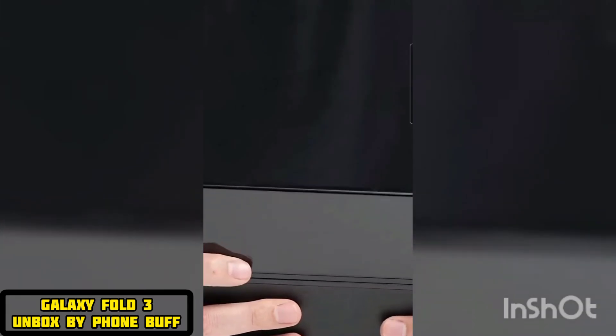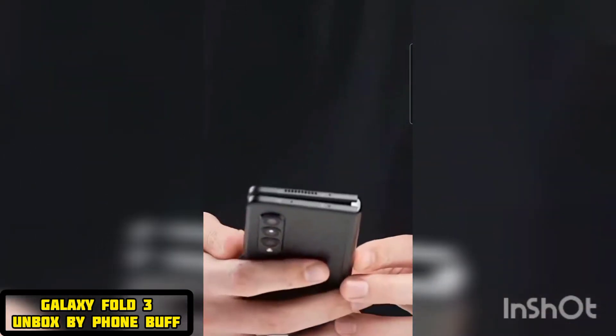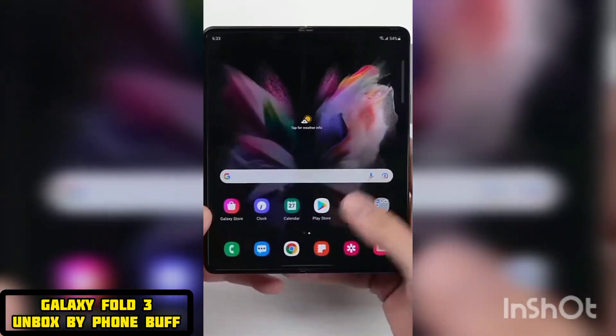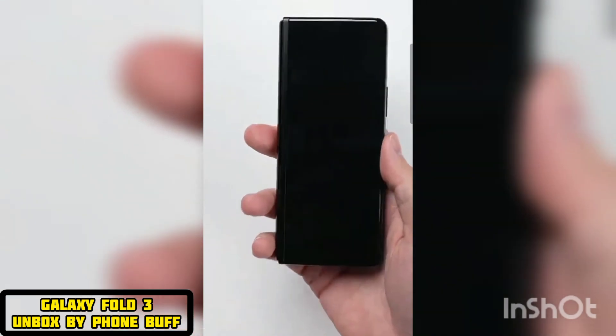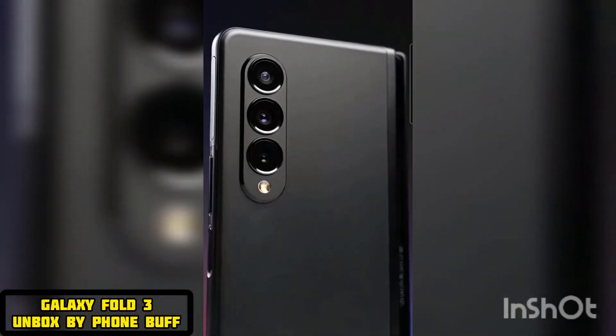So far, I'm really impressed with this phone. It's not a perfect phone by any means, nor is it a perfect tablet, but there's just something special about having a screen that's this big anywhere you go that just folds up and fits in your pocket. But of course, at $1,800, it comes at a price.